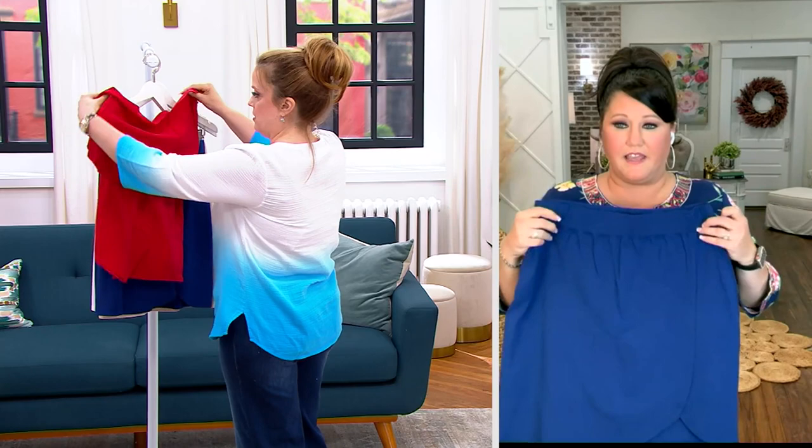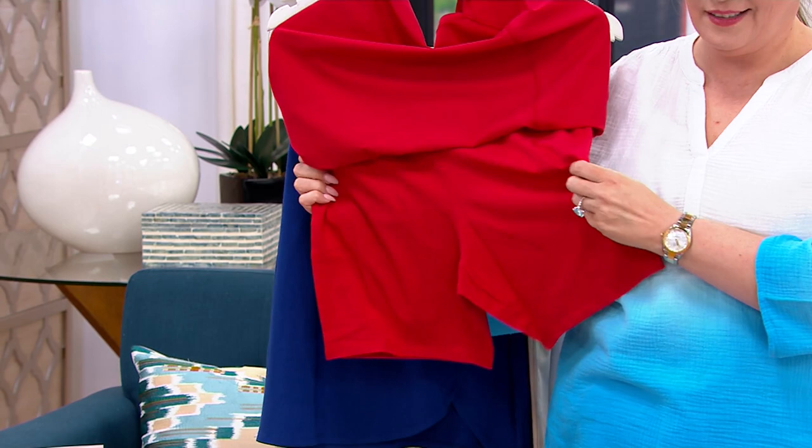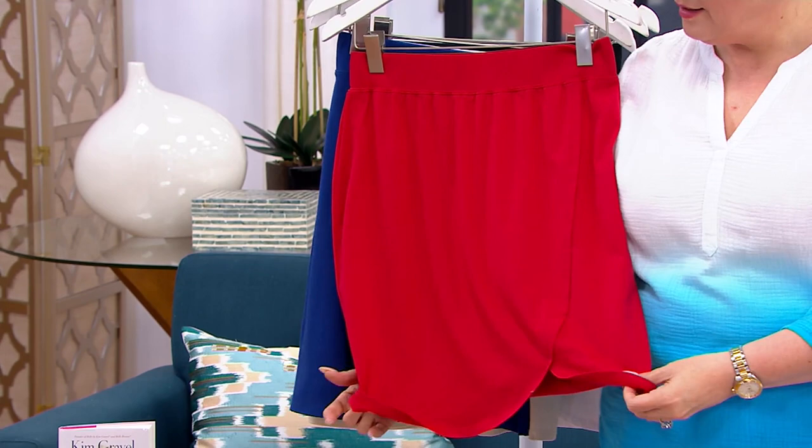I think people are loving these more and more. I will just speak about that Cotton Modal span — everybody loves it. It's that trifecta of a fabrication that comes with the Belle by Kim Gravel name. It's just so wonderful. I love this because we've given you a nice little short underneath, and then you've got the skirt look. So you've got the best of both worlds.